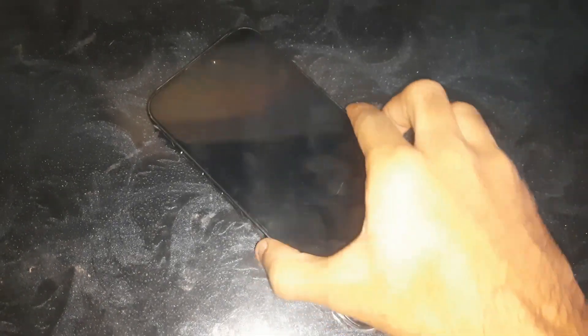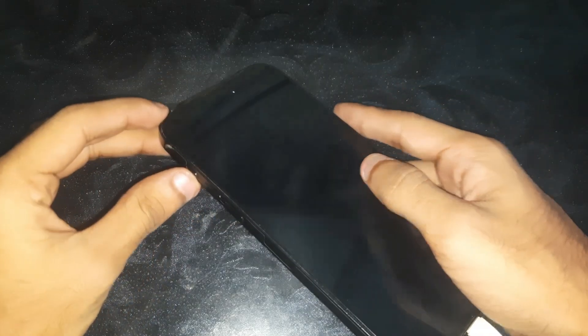Hey guys, welcome to Henry's channel. In this video we have an iPhone 14 Pro Max, and right now the phone is plugged in DFU mode. I'm gonna show you how to exit DFU mode on the iPhone 14 Pro Max.